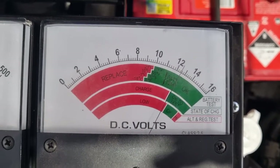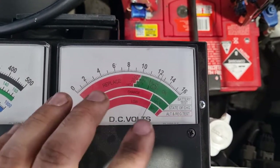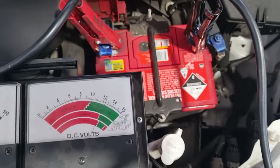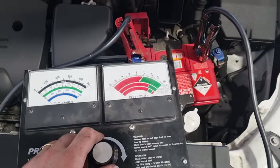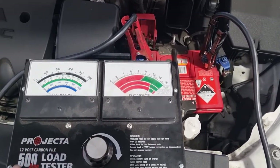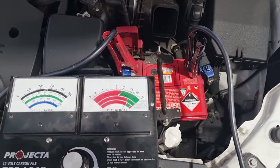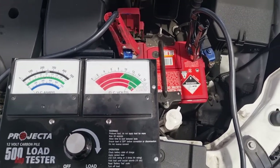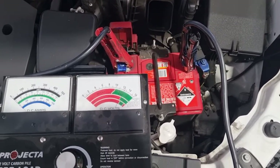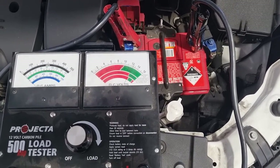That's it, guys. At 21 degrees C it says to replace — it's a little bit warmer than that here today, but we got a replace reading from both testers. The electronic tester said it was just about bad, and the load tester is saying the same, which gives us enough confidence to sell this customer a new battery — even though it didn't really have any hard start symptoms — before the cooler weather sets in, so he doesn't get stuck in his driveway or on the side of the road. Thanks for joining me. If this helped, please give the video a like or consider subscribing. Drop any comments down below and I'll get back to you. Cheers, catch you on the next one.